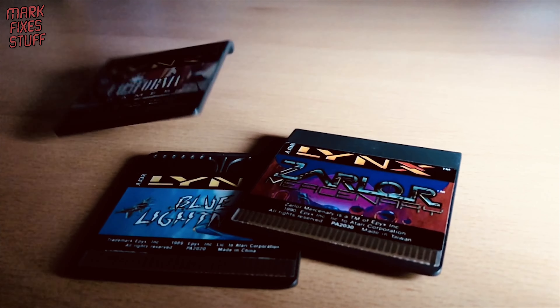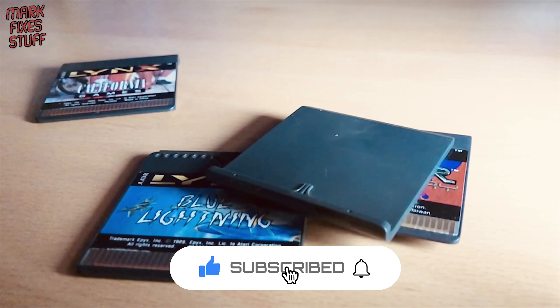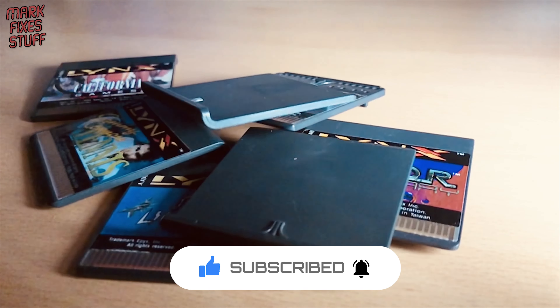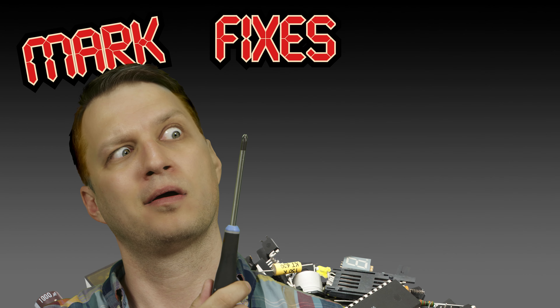If you're an Atari Lynx owner, you'll know there are piles of great games for the system. As a gamer, these piles can be an itch that you just can't scratch. But now we have a way to deal with those itchy piles — we can itch them. Right now. Mark fixes stuff.